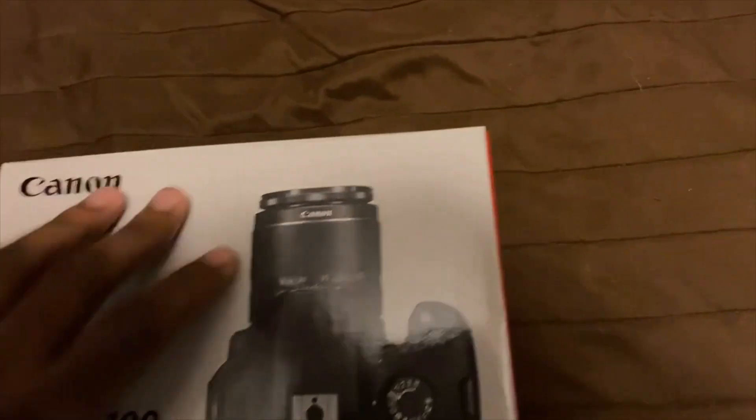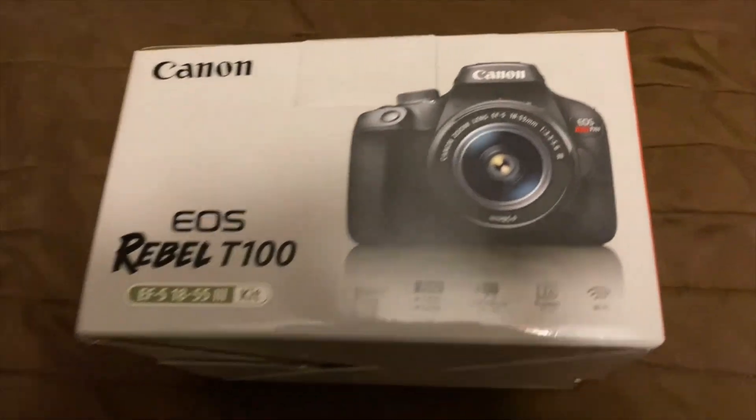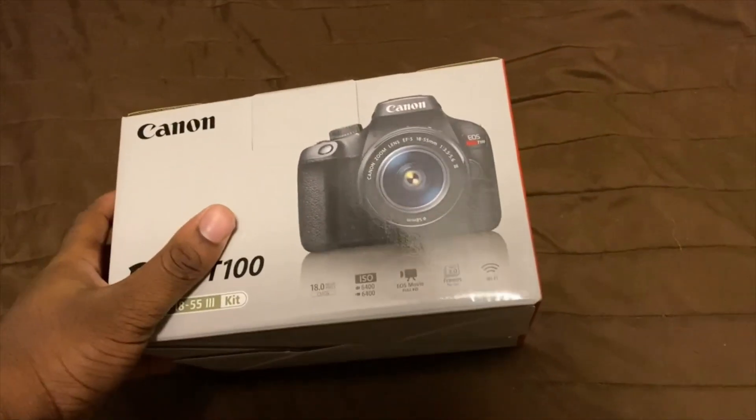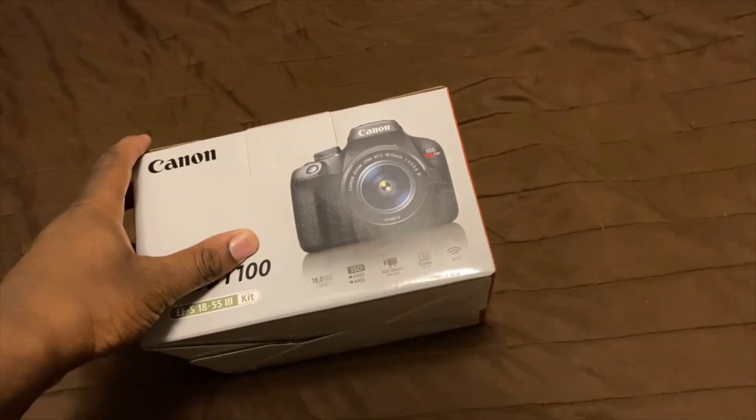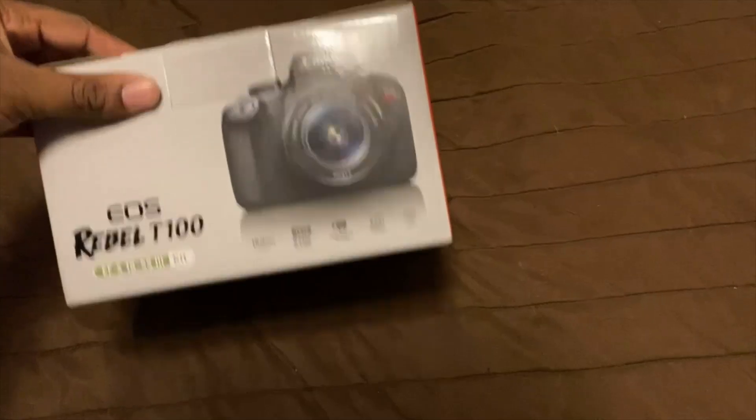I need a camera so bad. I'm getting sick of vlogging on my phone, since I'm still filming on my phone and stuff. It's a vlogging camera.